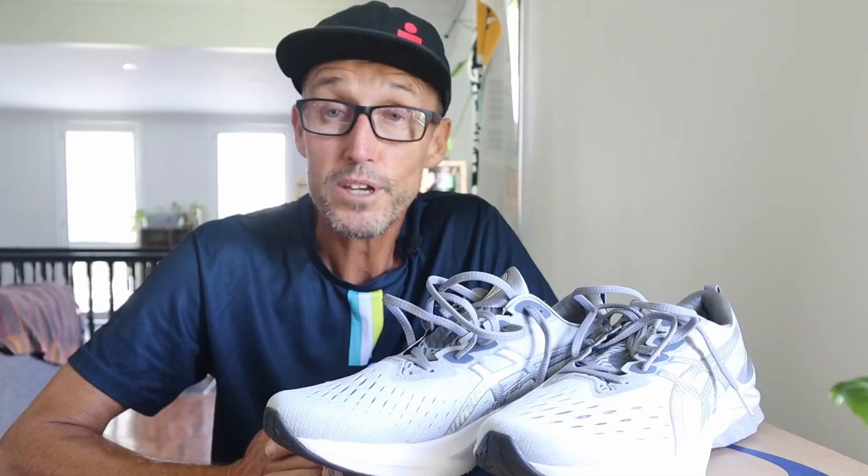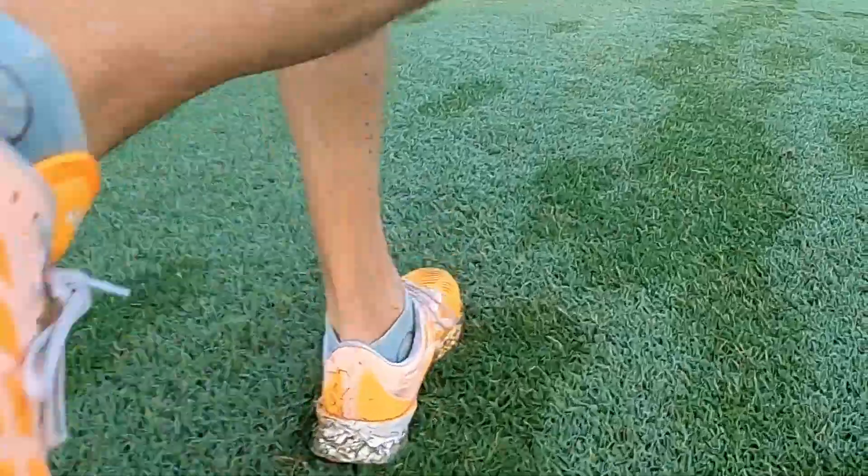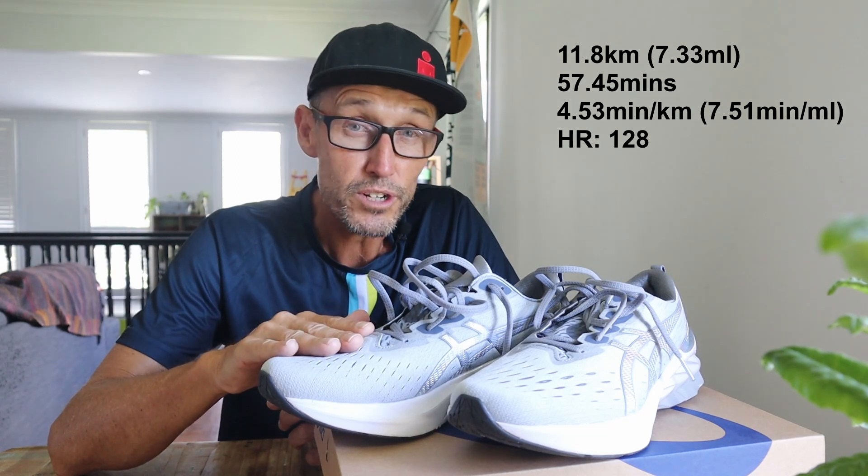I don't know why I waited so long to buy another pair of the Asics Nova Blasts. This is my first run in the Nova Blast 2s and I've got to say, as good if not better than running in the first version. I was a big fan of the Nova Blasts when they first came out — I had that bright orange Tokyo edition pair, absolutely loved those. I've got almost a thousand kilometres in them, bought another pair in black, same deal, nearly a thousand kilometres. This first run in the new pair was just under 12 kilometres at around a five-minute per kilometre average.